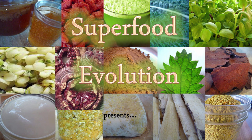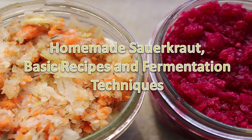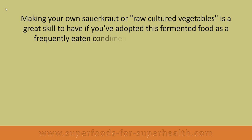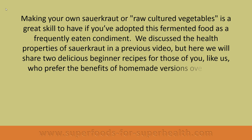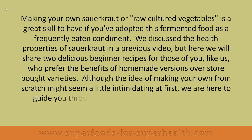Superfood Evolution presents homemade sauerkraut: basic recipes and fermentation techniques. Making your own sauerkraut or raw cultured vegetables is a great skill to have if you've adopted this fermented food as a frequently eaten condiment. We discussed the health properties of sauerkraut in a previous video, but here we will share two delicious beginner recipes for those who prefer the benefits of homemade versions over store-bought varieties.